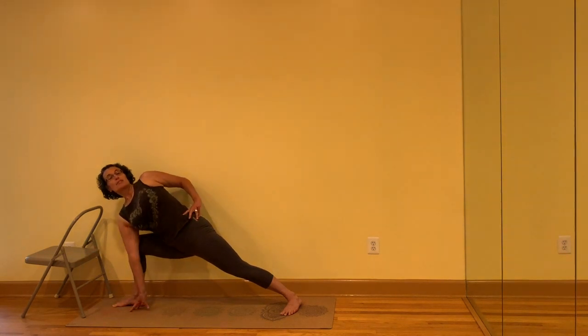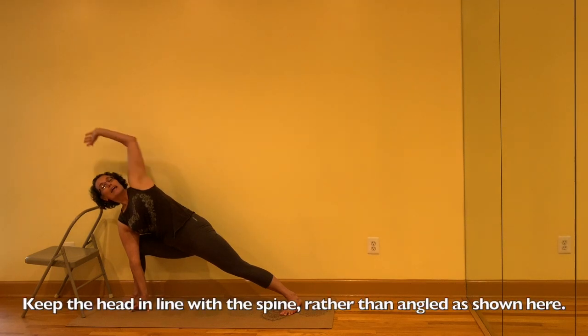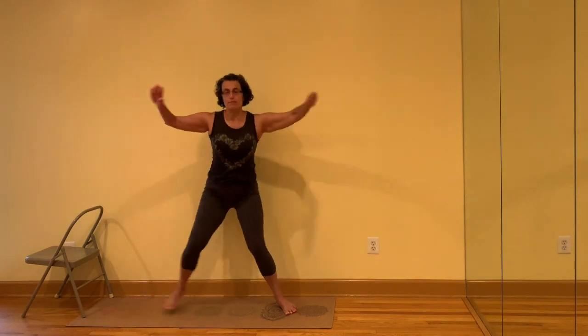Then top hand over the top ear. Inhale, come up. Turn the feet to the front. Jump or step the feet back together.